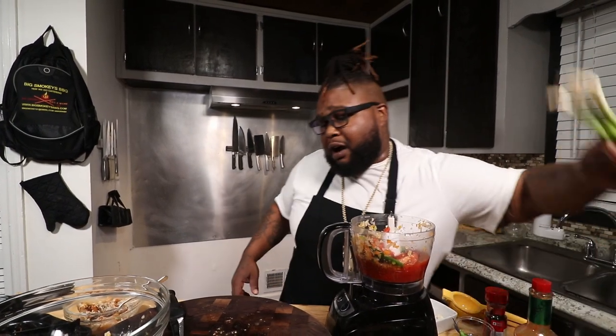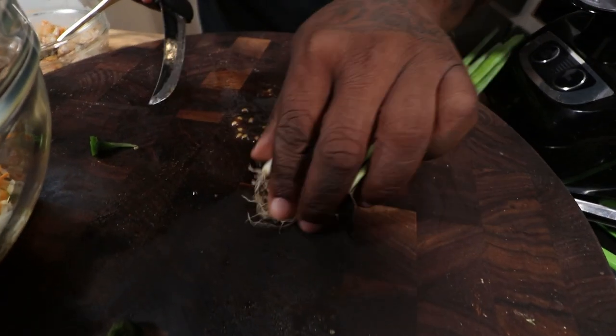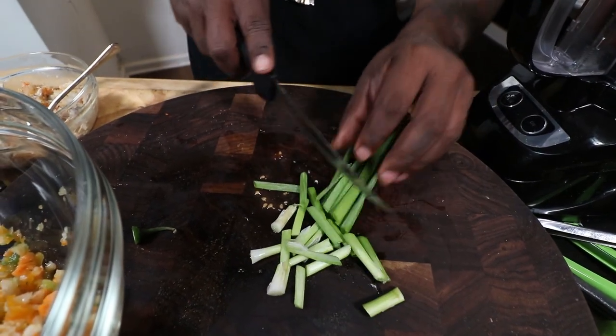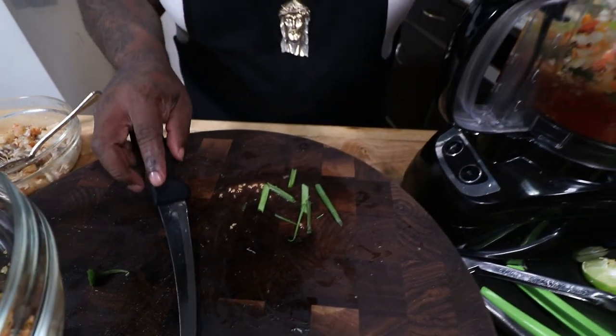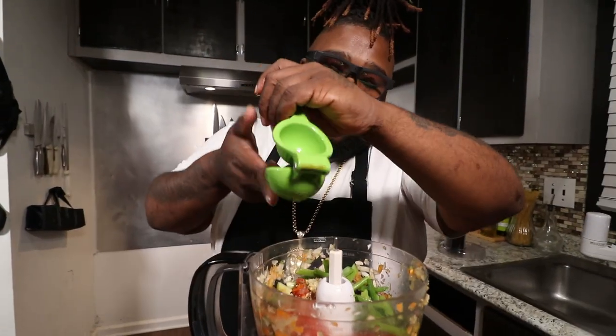This is a summertime dish — it's not going to be heavy on you, you're not going to feel guilty. Green onion — this is key, don't leave this out. About three sprigs of green onion. I'm going to take the whites off, just go to town — you ain't got to worry, it's going in the food processor. Don't waste your time. We got everything — oh wait, we almost forgot something: the lime. Juice of one lime also.